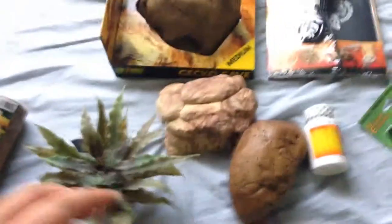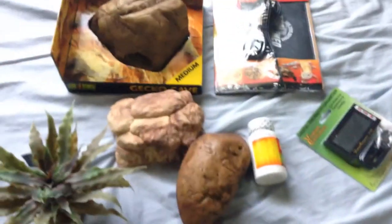Let's see if there's anything else — nope, nothing but packing peanuts. So this is everything: I got this for my frog, these two for my crested geckos, and then all this stuff for my new addition.